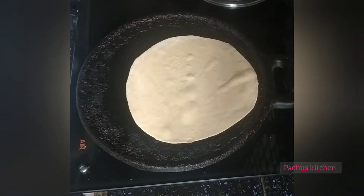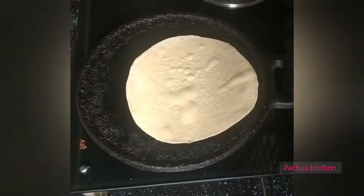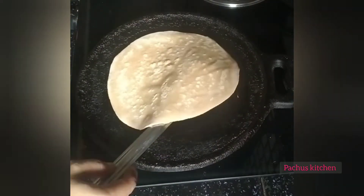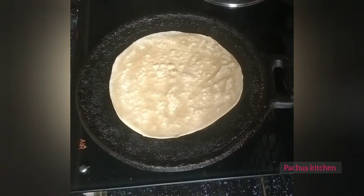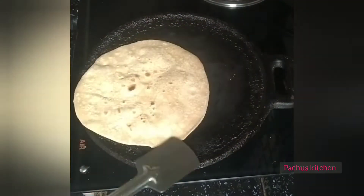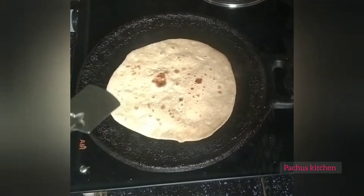Now we are ready to cook the curry. We are ready to cook the chapati. Take the side and mix the chapati.